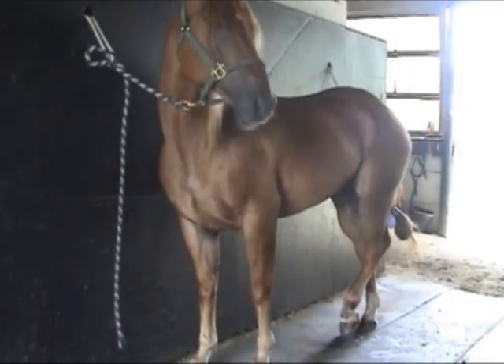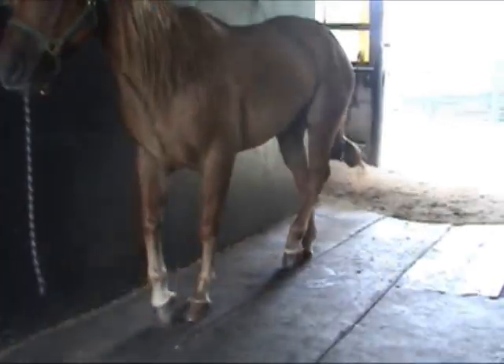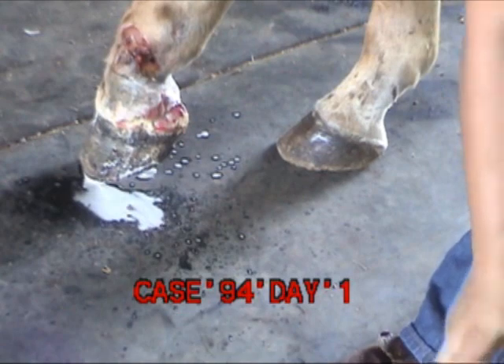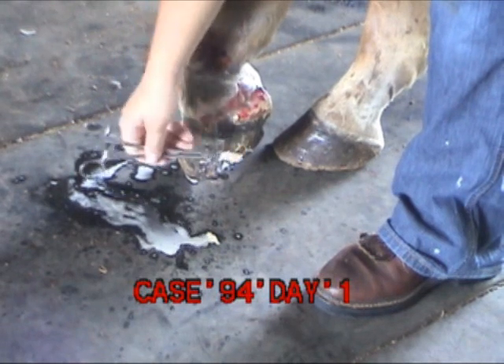This is a 12-year-old roping horse. He was brought up here last night from Texas. He's gotten into an accident on his left rear foot. We're doing our typical clean up here — we put wound wash on here and scrub this wound out.